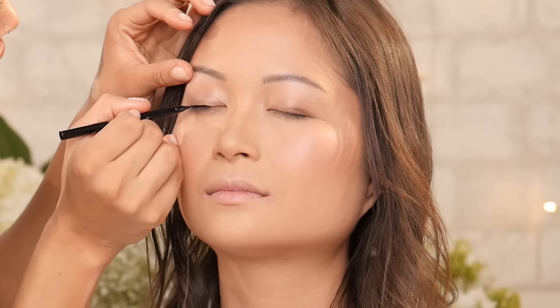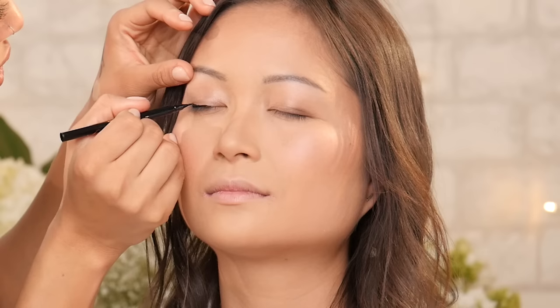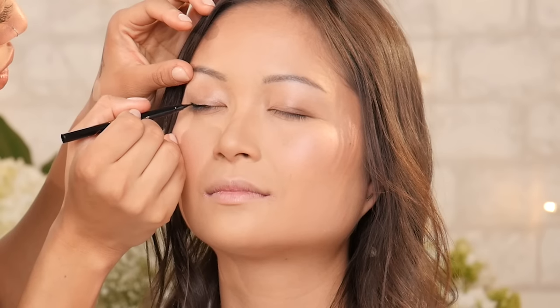I'm using the So Fine liner. I'm just going to do a really small wing — I want to keep it classic and timeless.